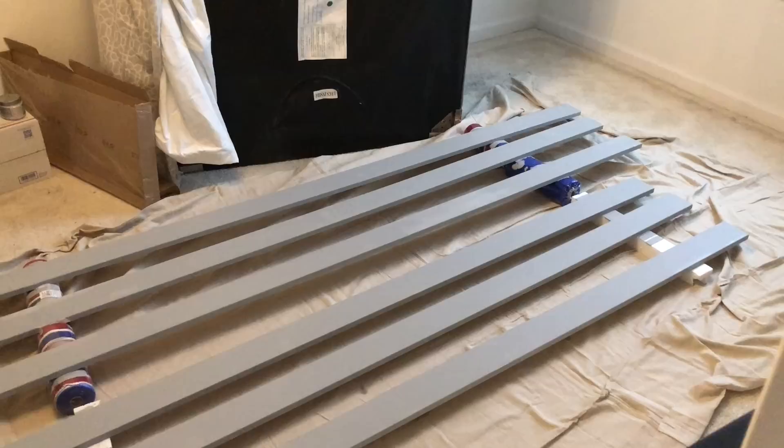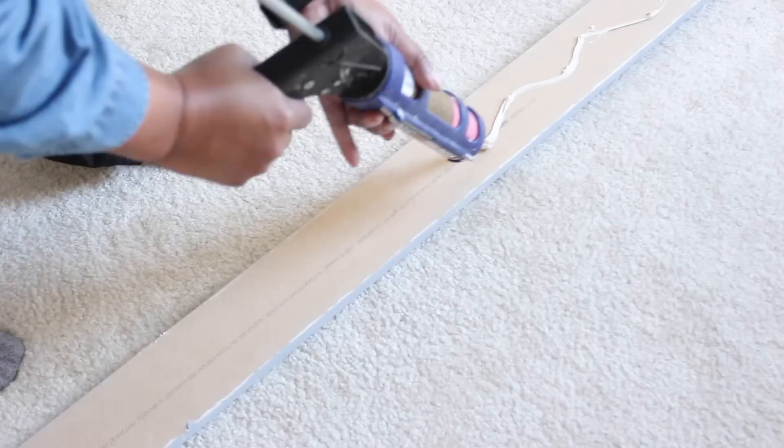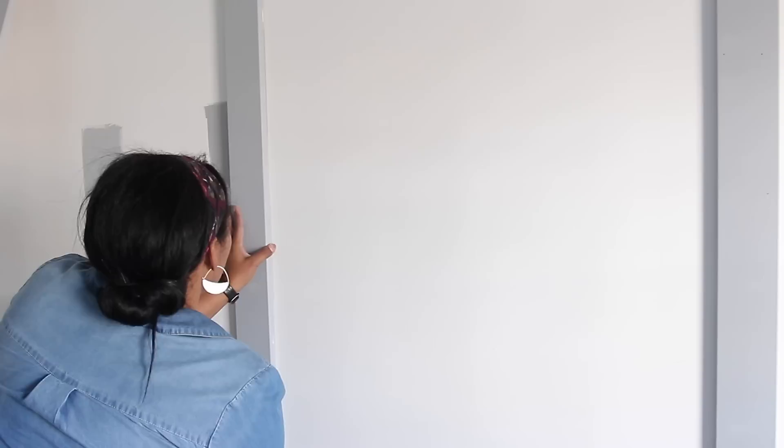Once I got the boards home, I painted ten of the boards — these ten boards were going to go around the perimeter of the wall. I decided it would be easier to paint them before nailing to the wall rather than doing it later. Once the boards were dry, I cut each of the boards down to the exact height of the wall.